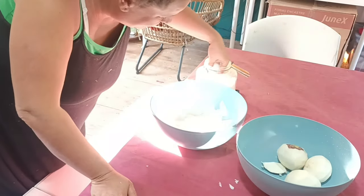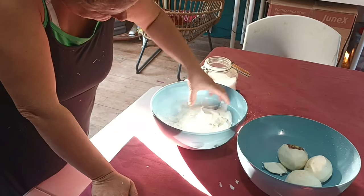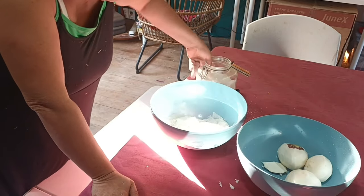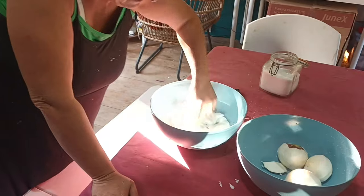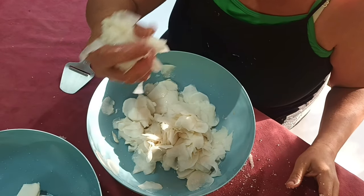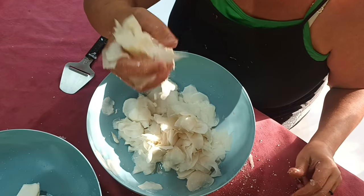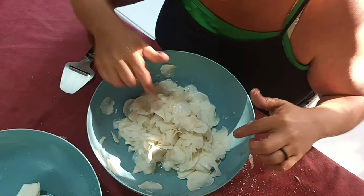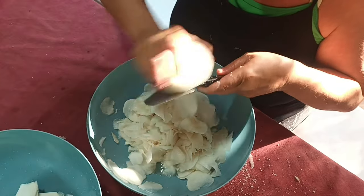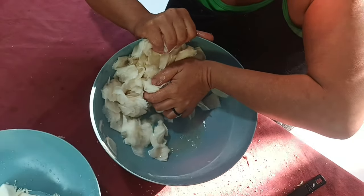I've added salt just seconds ago and already you can tell that it's working — it's magic. The turnip is releasing all its water, and that's really what you want for this recipe. You can see the water is coming out.